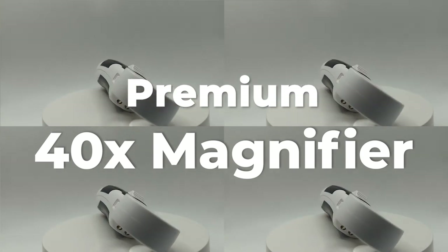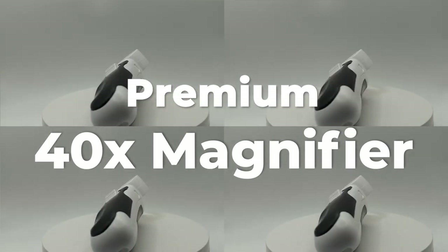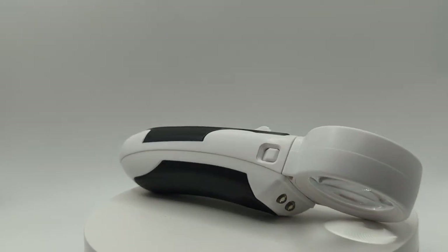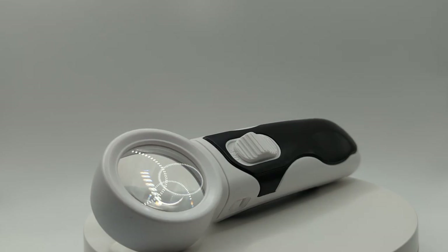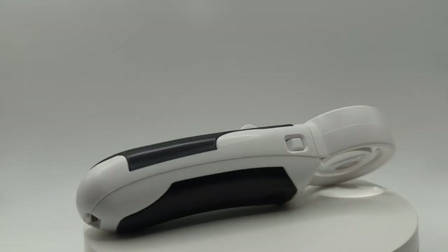Meet the premium 4DX magnifier, an optical glass magnifying glass with LED lamp beads and a rubberized handle for excellent grip. With its high definition, this handheld magnifier will bring you up close and personal to all the minuscule features that are hidden away or out of sight. You'll be amazed at what you'll uncover.